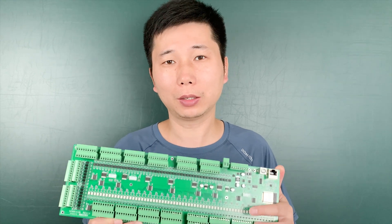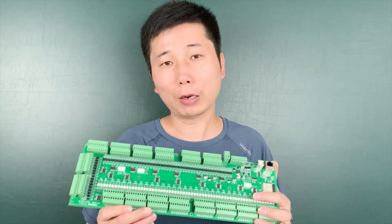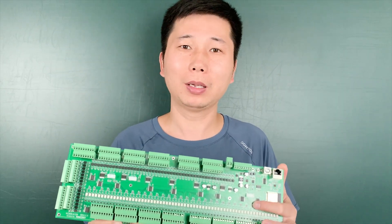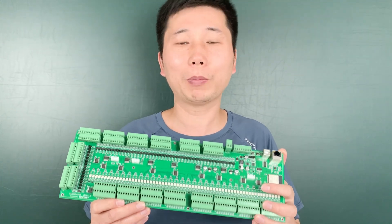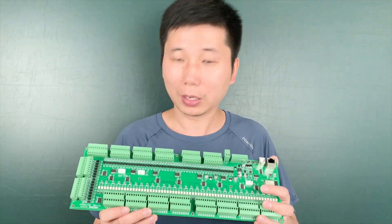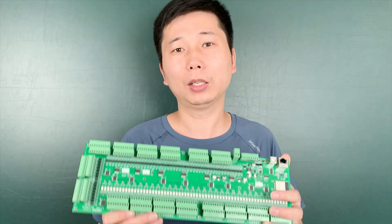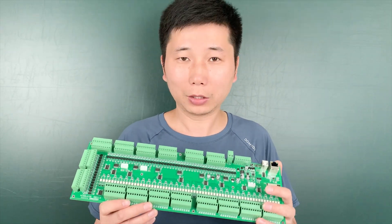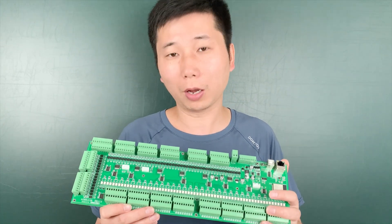We have designed this KC868A-128 so that there are many GPIOs. This is a crazy board because I think you can only find this board on the market that, based on the ESP32, has so much GPIOs — 128 channels of digital input and 128 channels of output, so totally you will have 256 channels of GPIOs.